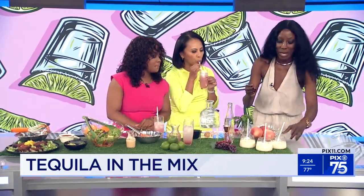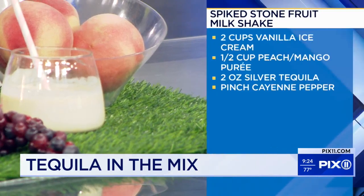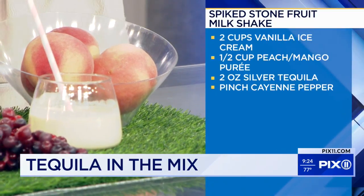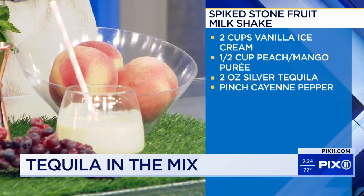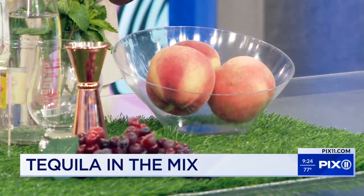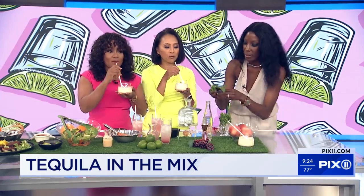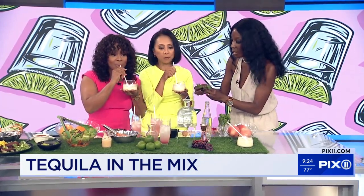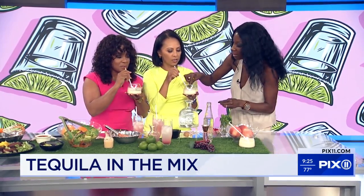This is a fun little cocktail-smoothie hybrid. Stone fruits are in season right now, so I blended some vanilla ice cream with stone fruit juice — basically a mix of apricot and peach juice. This tastes a little like a creamsicle. Add the tequila to that and it would be adult friendly. The silver blends nicely, and you finish this one off with a little bit of mint to make it pretty and bright.